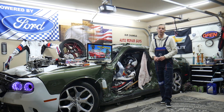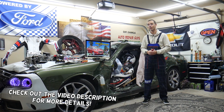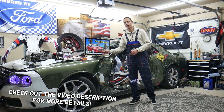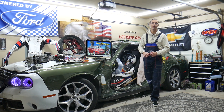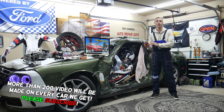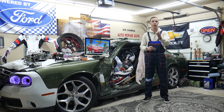Hey guys, welcome back to Free Car Repair. Thank you guys for watching and subscribing to the channel. Today will be a super helpful video for any of you guys having a Ford Fusion — this generation here, from year 2013 to 2020 — if you have a problem where power steering does not work. In this video we will explain what we see quite often that causes that.